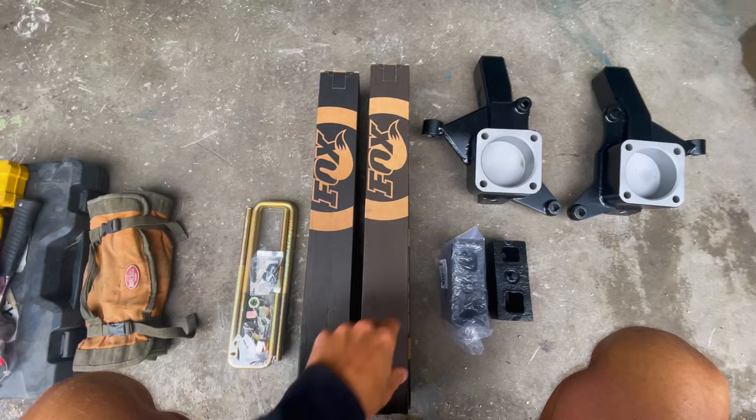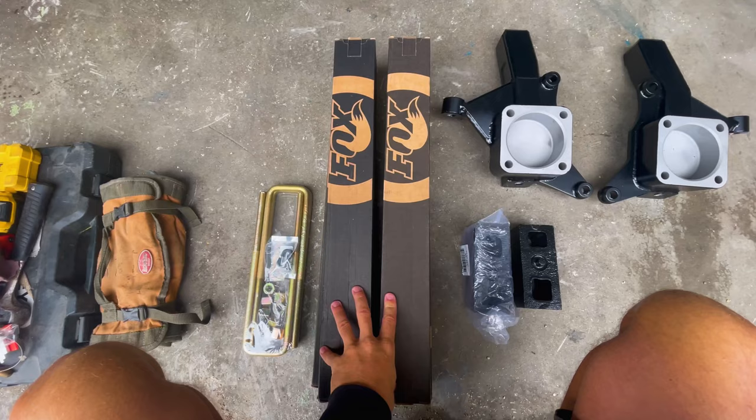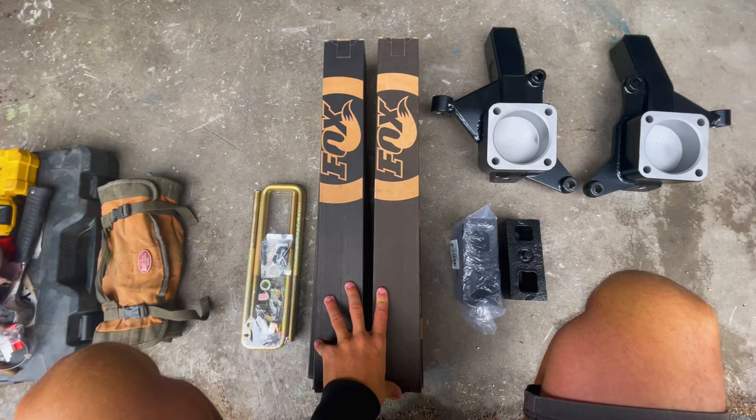Last but not least, the Fox Performance Shocks. These are going to do a huge amount of dampening on the up travel when we go over bumps and should really calm down the back end. If you've been watching any of the off-road videos from Baja, you'll have noticed that the back end of Betty really bounces around and it's not really good on all the parts on the van. I've been looking forward to these shocks since the day that I blew the shocks on the MEX 18.